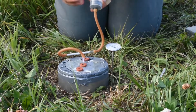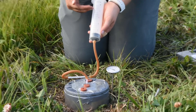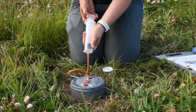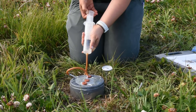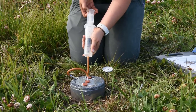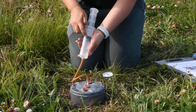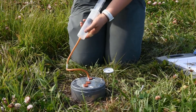Next you want to pull 100 milliliters of air through your syringe. You want the black stopper to be at 100, and it should take about 15 seconds to pull 100 milliliters.